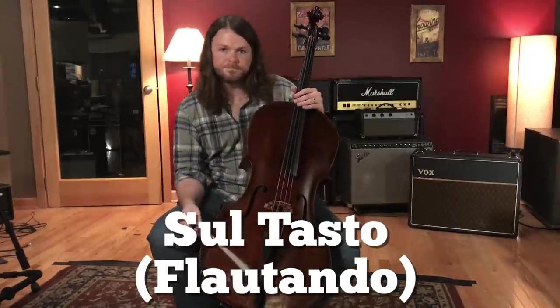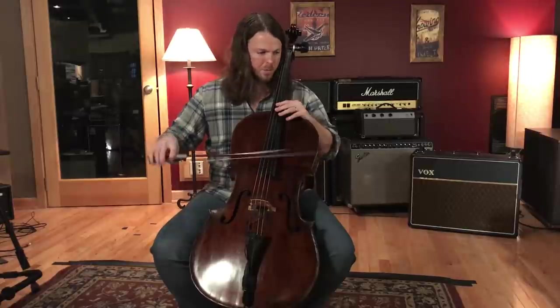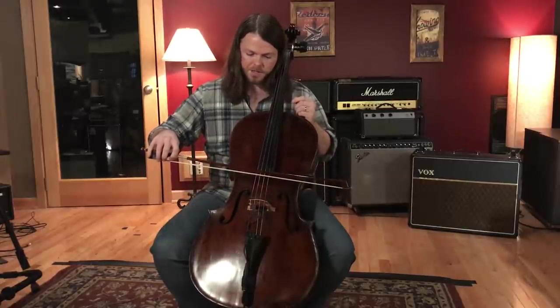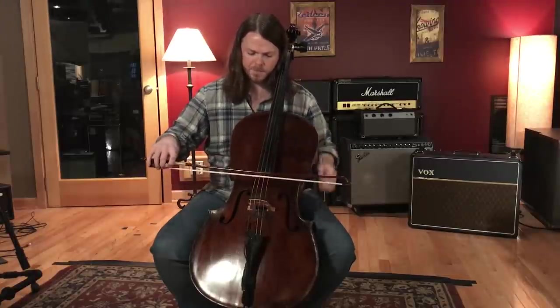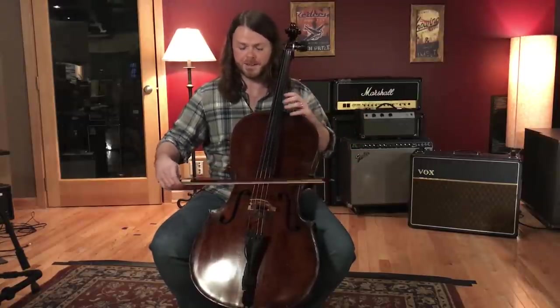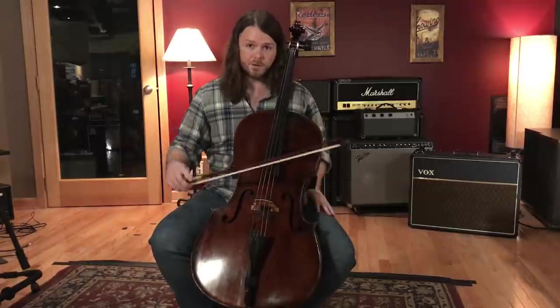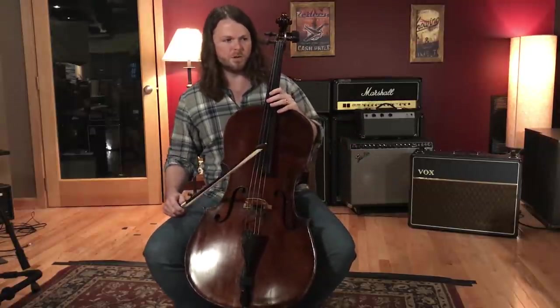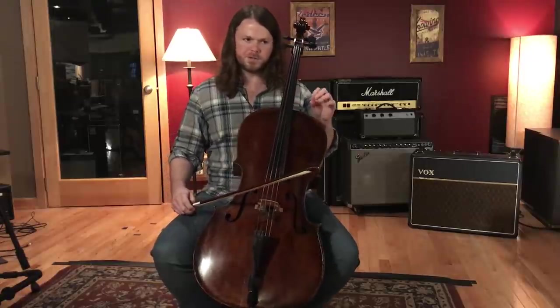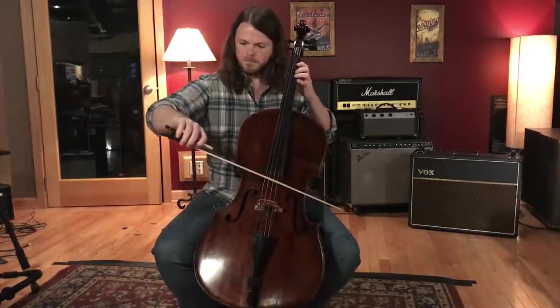Sul tasto is the opposite of sul ponticello — you change the contact point to over the fingerboard. In reality, players get closer to the fingerboard without going completely over it; bow speed will usually be a little faster. The result is fewer higher overtones and harmonics, giving a mellower, sweeter, purer tone — you hear more of the fundamental, almost like a flute kind of sound.